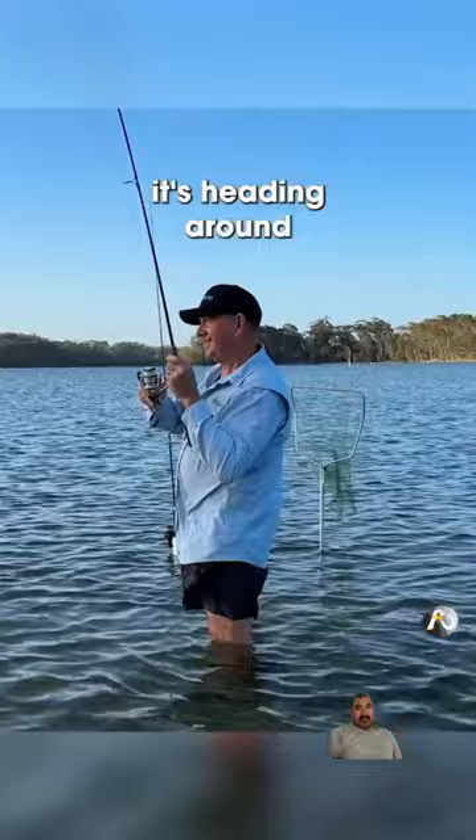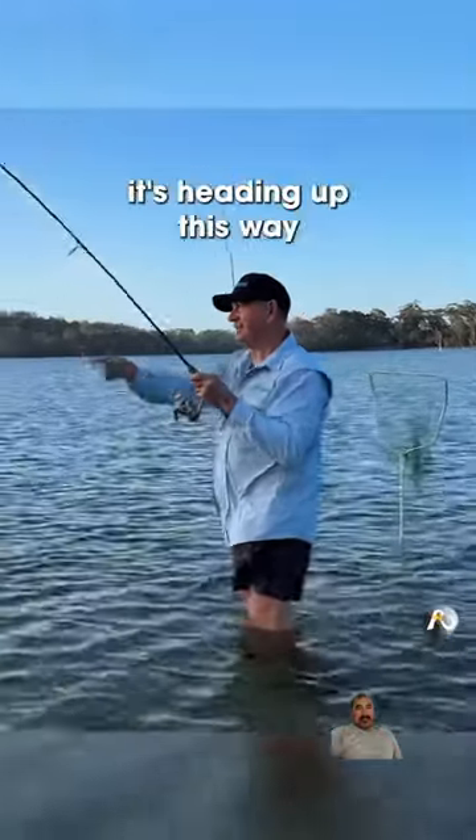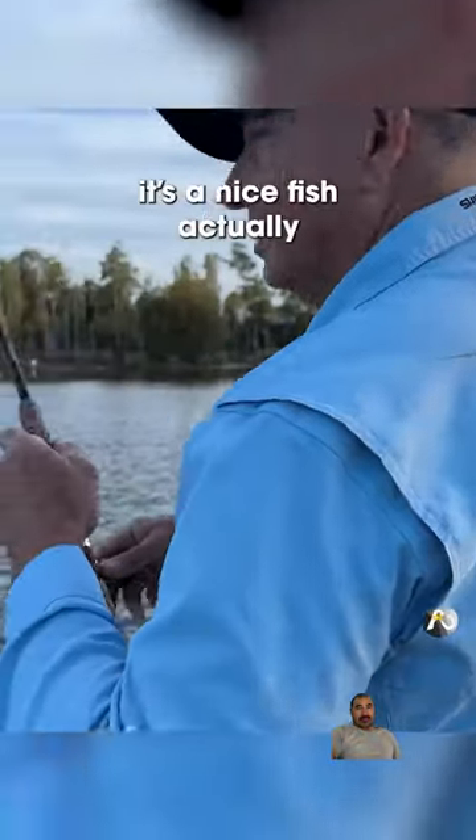Look at that. Yeah, it's heading around to the left. What are we doing here? It's heading up this way. Oh, it's a nice fish, actually.